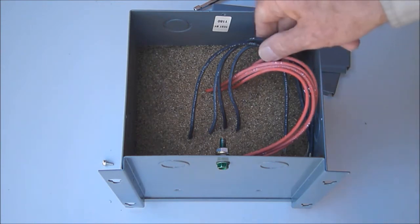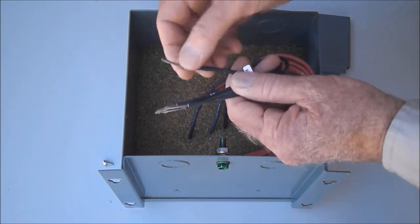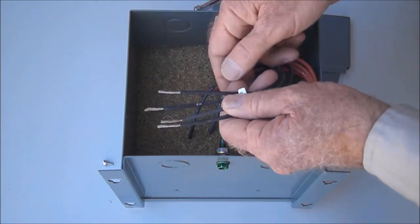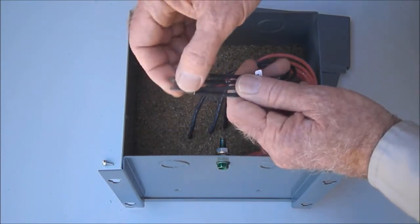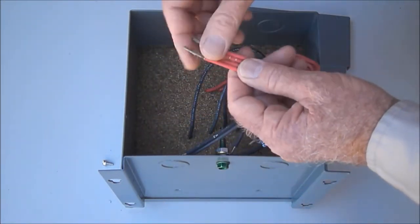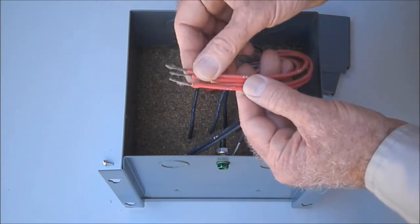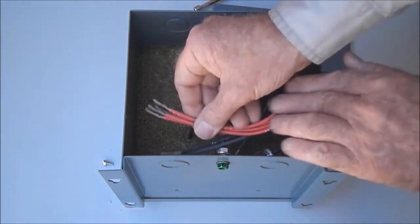This particular transformer has black-colored primary wires that are pre-stripped to be connected to wires coming in through the conduit openings using wire nuts, split bolts, or whatever your preferred method of wire attachment is. The secondary wires are red-colored and use a similar wiring technique.